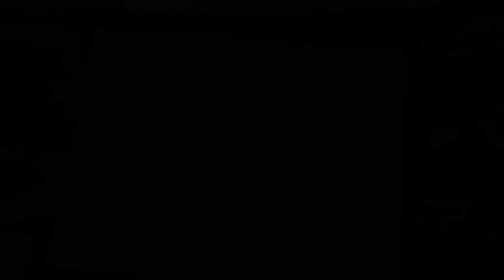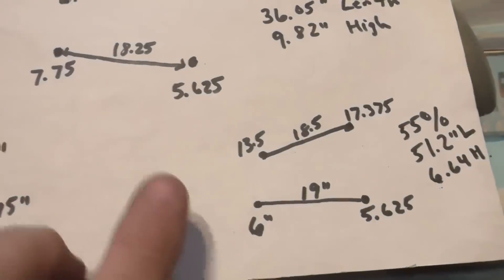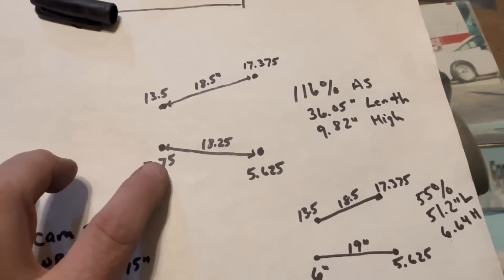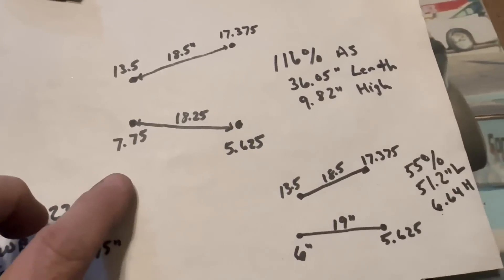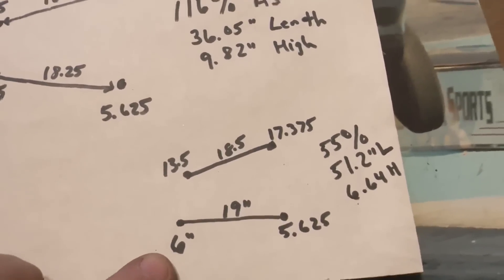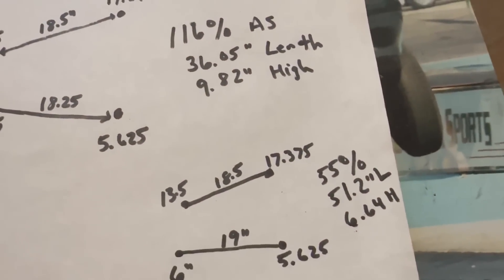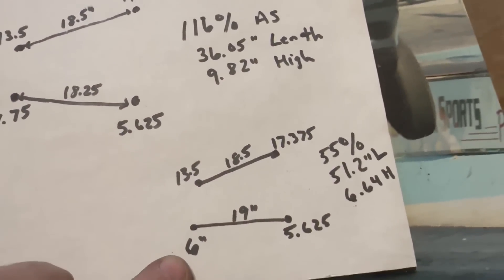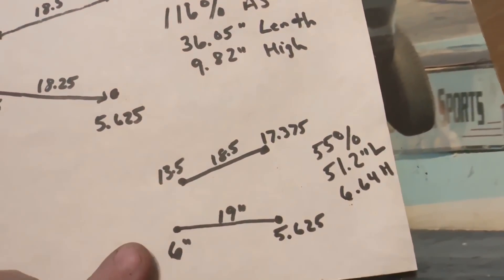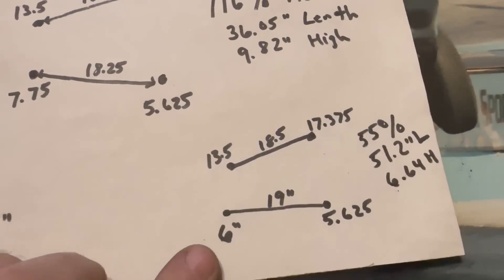Let me show you under the car what we're going to do and how it's going to change. We just did the math — the front lower bar on the body was at 7.75 inches. If I move it, it's going to be an inch and three-quarters down because we're going into a whole other bracket. Look what it does to the instant center and anti-squat — it takes it from 116% down to 55%, the length goes to 51 inches and 6.64 high. But that's just not going to work — that's a little too low. Let's go look at the bars and see what we're going to do.